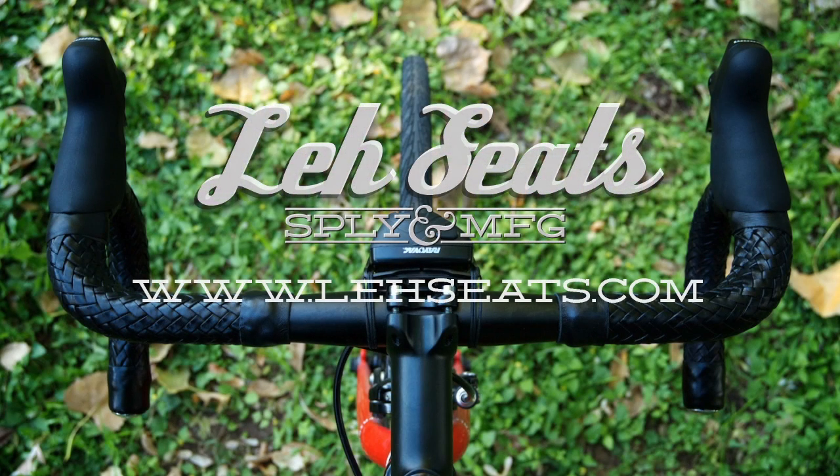Hi and welcome to Lay Seats' instructional video for our new braided slip-on bar wrap. This video shows the installation of the drop lever set. If you purchased the full wrap or the half wrap set, the installation will be much shorter, but follow along anyway.